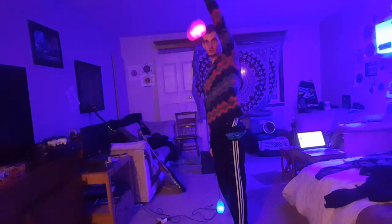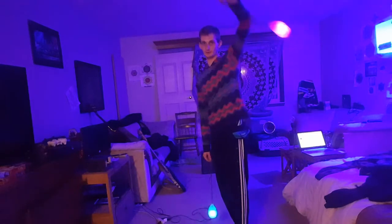So yes, I am just doing a circle. You want to try and make it the best circle you can.